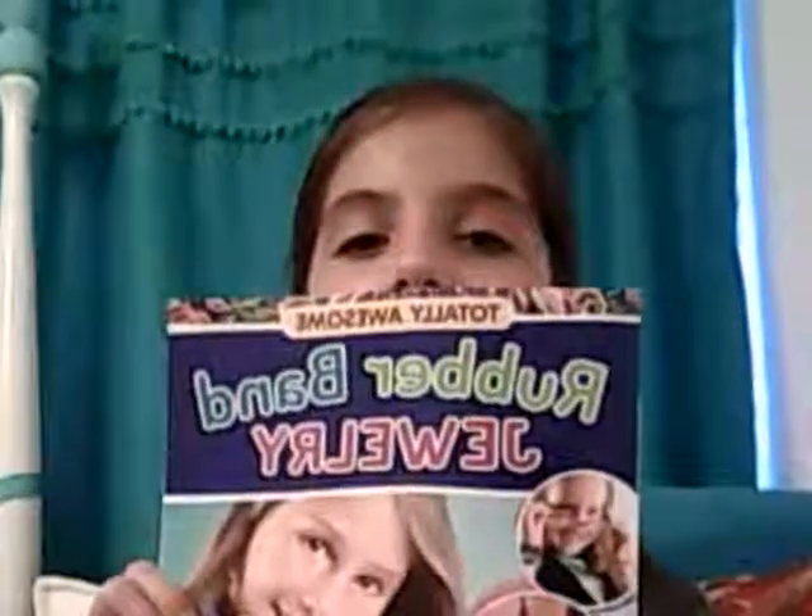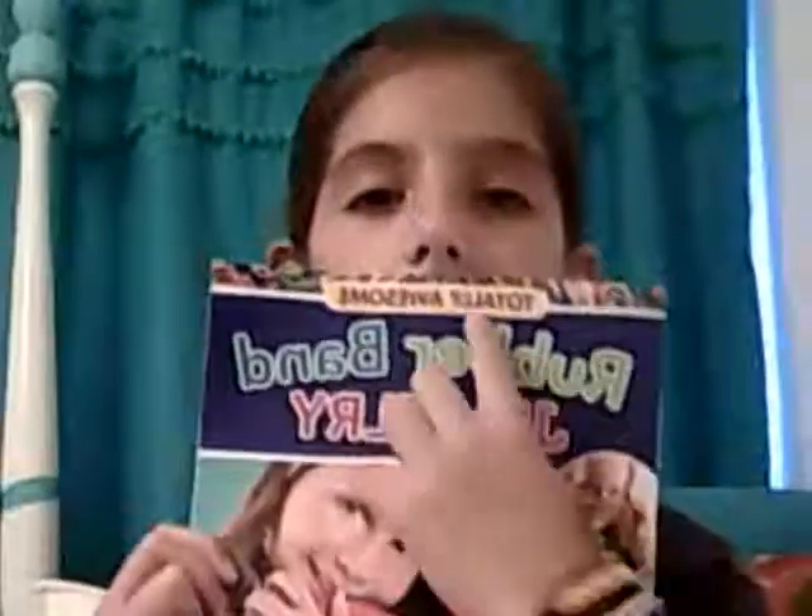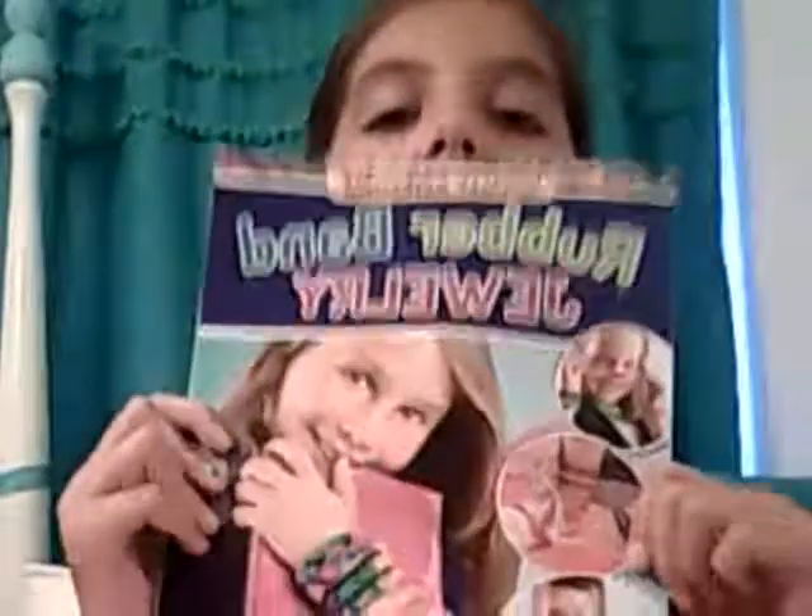Hi guys, today I'm going to be showing you my rainbow looms since everybody has rainbow looms. I thought I would show this to you guys today. I'm going to show this rainbow loom master once again. I don't know if you can see that but it says rubber band jewelry. I'm going to show some of all kinds. Let's get started.